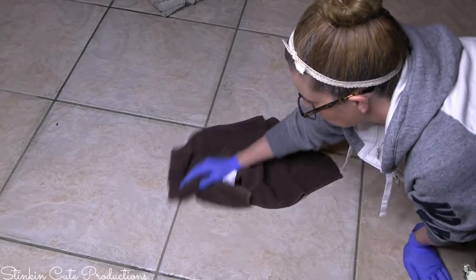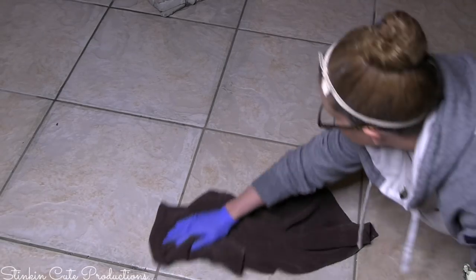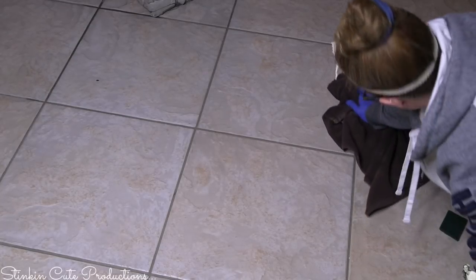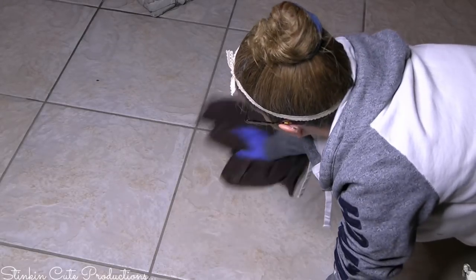A quick tip: do small sections at a time because you don't want the cleaner to dry and the tile and grout to reabsorb the dirt. You want to get that dirt up while it's wet right after scrubbing. I went ahead and got a rag — which is code word for an old bath towel or dish rag I didn't throw away — to wipe it up.